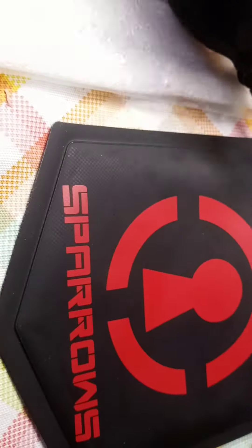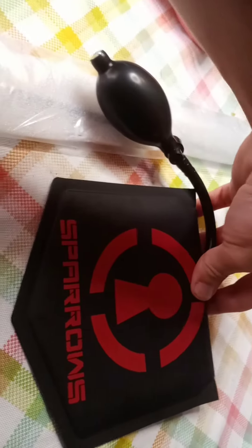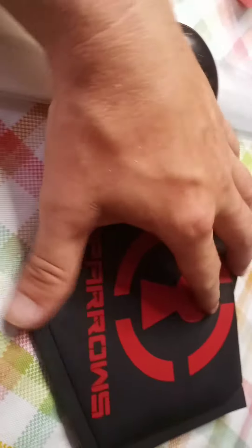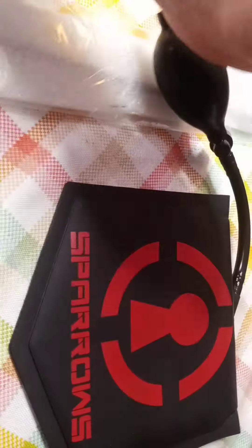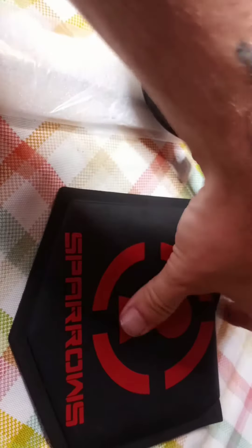Here's the Sparrows air wedge. Like all Sparrows stuff, they make good stuff, so I really feel like they wouldn't put their name on it if it wasn't good. My initial impression is it's a wedge, it's gonna do the job. I think I paid nine bucks for it and it's got that stiffened piece of plastic in it.